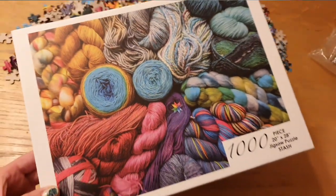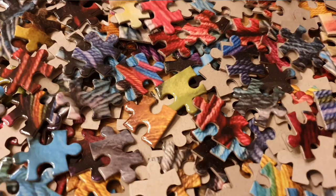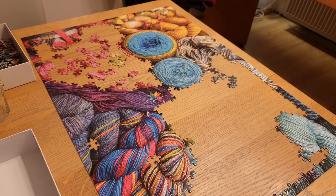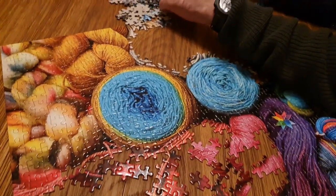I got a puzzle, and it might not seem like it has anything to do with this podcast, but it does. It is by Tannis Fiber Arts — a Canadian company. I think they dye their own yarns, but they took this picture of an amazing range of yarns and made it into a puzzle, and it is amazing. I love puzzling, and especially this past year — 2020 was a lot of board games and puzzles. My mom loves to puzzle too, and my boyfriend's family loves to puzzle.